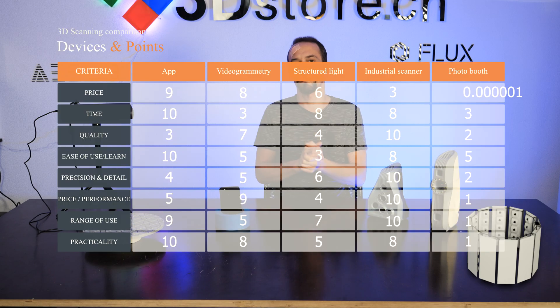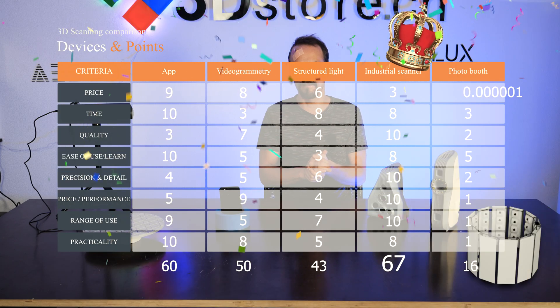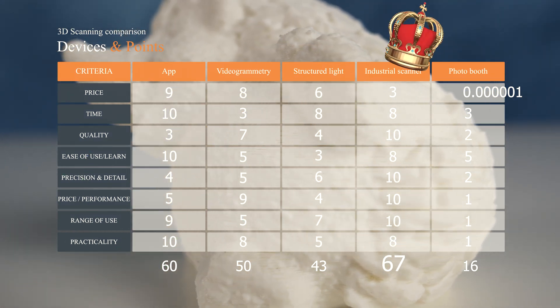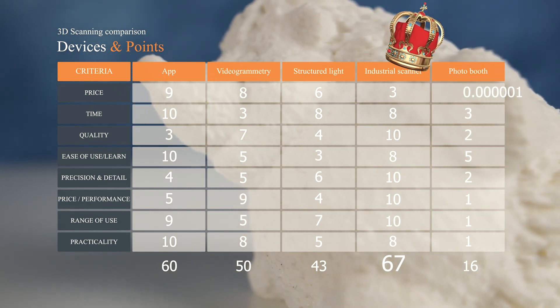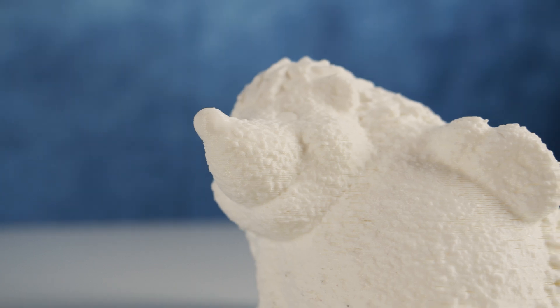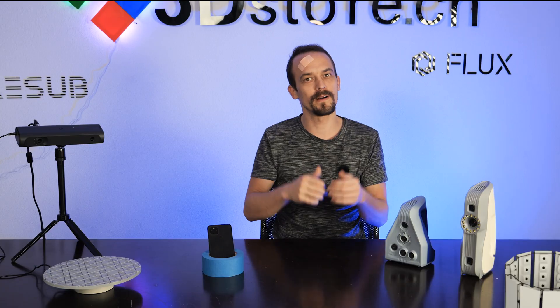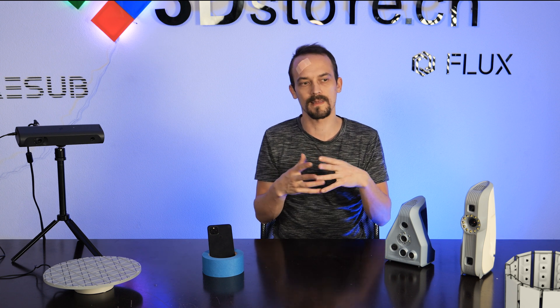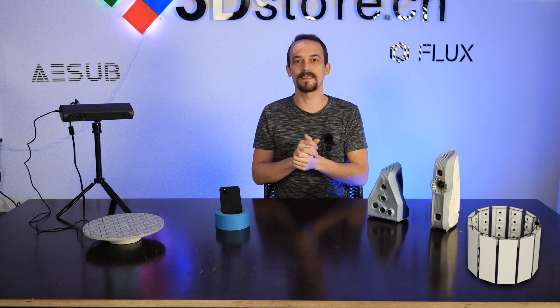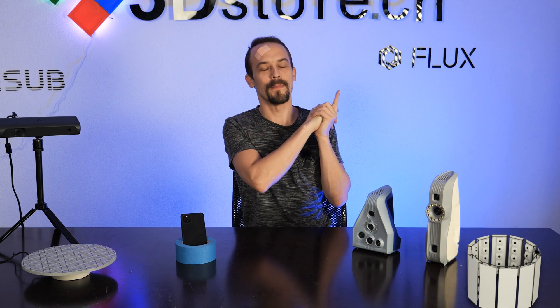The overall winner is industrial 3D scanning — if you can afford it, go for that. If you just want to experiment with 3D scanning for figurines, 3D printing, or animations, go with the app. If you're a regular tinkerer who wants quality 3D data but can't afford industrial equipment, my personal favorite is videogrammetry — it takes more effort but the data quality is worth it. Subscribe and watch one of our other videos!